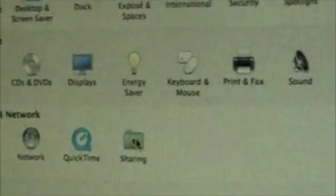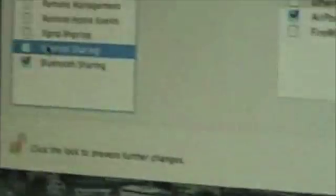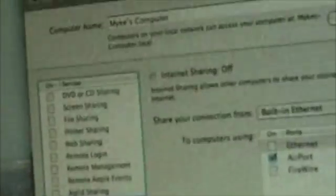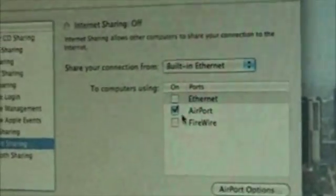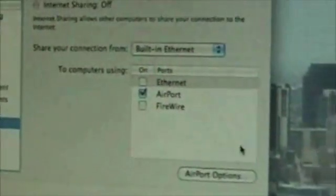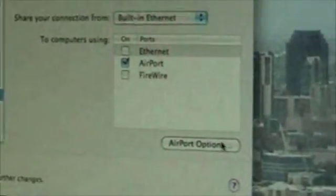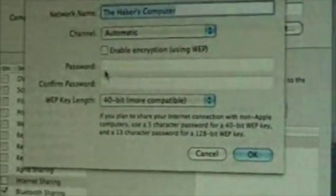Go up to System Preferences, then go to Sharing. There are a couple of options — choose Internet Sharing. Now you can click on it, but before you start it, click on it and on the side you'll see Airport. You can read through it, but you select Airport and then there are options you can set.